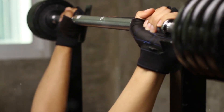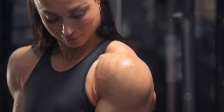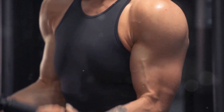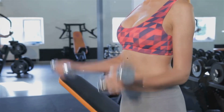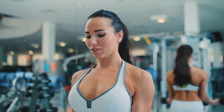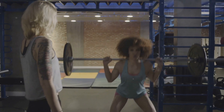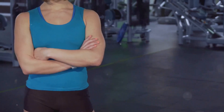Once the barbell is near your forehead, pause for a moment and feel the tension in your triceps. Then use your triceps to extend your arms and bring the barbell back to the starting position. The key is to maintain control over the barbell throughout the exercise, keeping a steady pace. It's not about how much weight you can lift, but how well you can perform the exercise. Start with a lighter weight and gradually increase it as your strength improves. This exercise helps improve upper body strength, enhances muscular endurance, and is beneficial for other compound movements like the bench press.